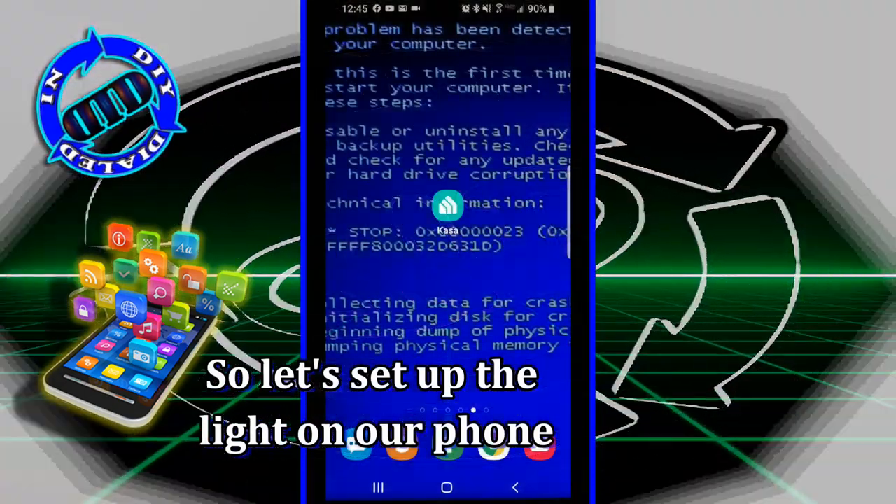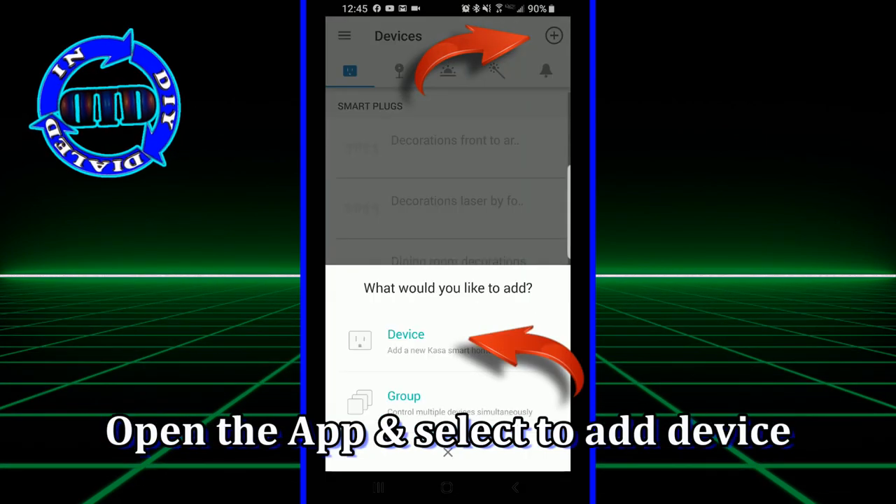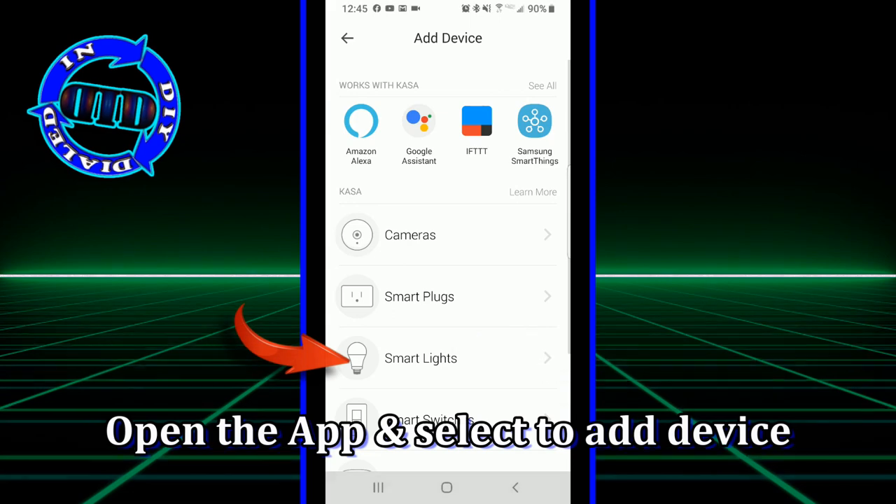Each app may work a little bit differently, but the good news is all you have to do is follow the prompts that are provided from the app to add your new device.